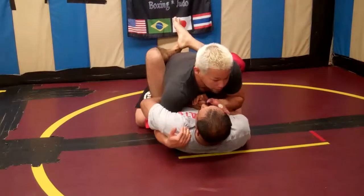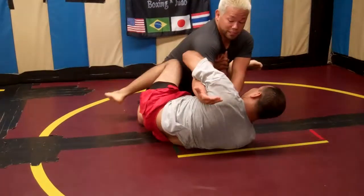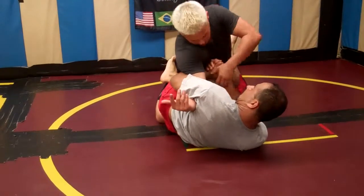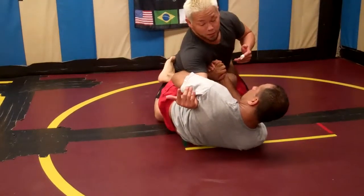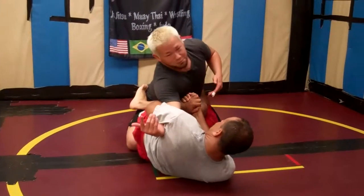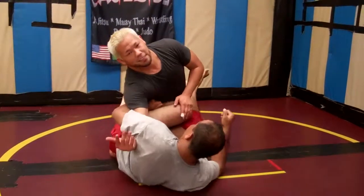So my natural reaction is I'm going to try to posture up. He's going to keep this arm captured, go to the z-guard with his leg, and he's going to put pressure here — gabling grip on this arm. From here, he's going to drop his elbow down to his stomach and extend me away with his arms until he gets the tap.